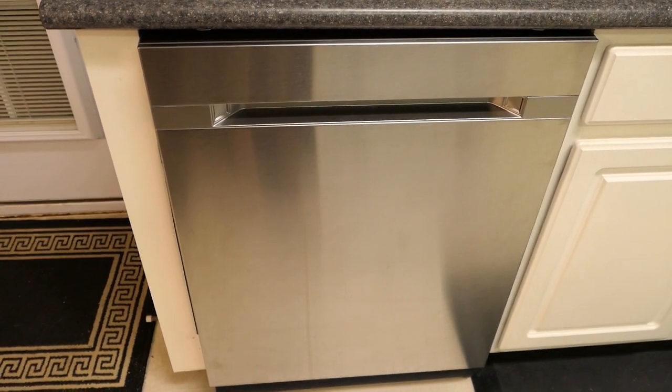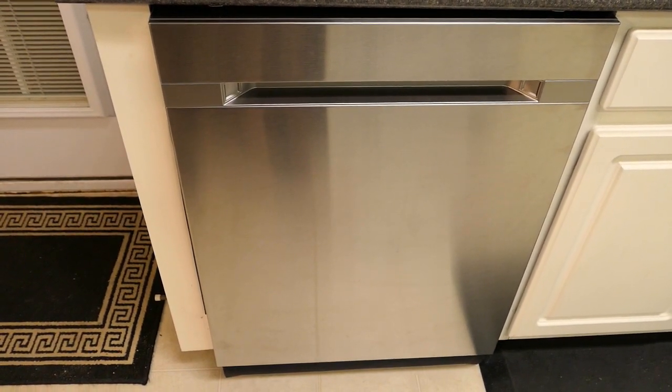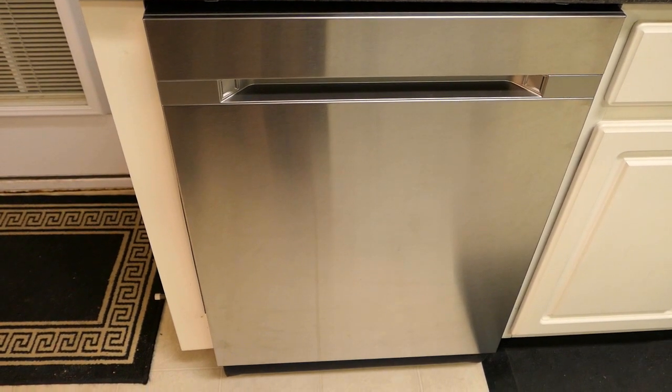Today I will be reviewing the Samsung WaterWall dishwasher, model number 9550. I want to go over some of the key features of this dishwasher for you.